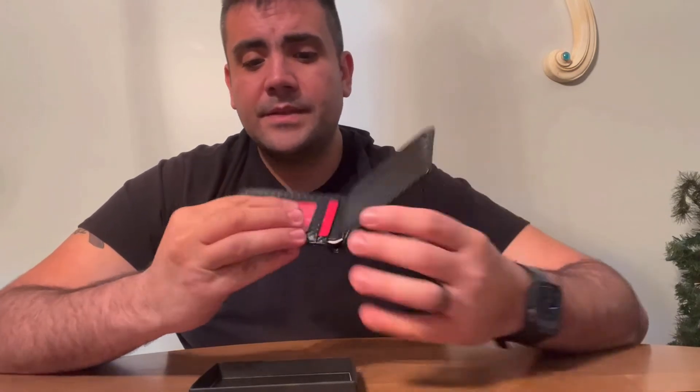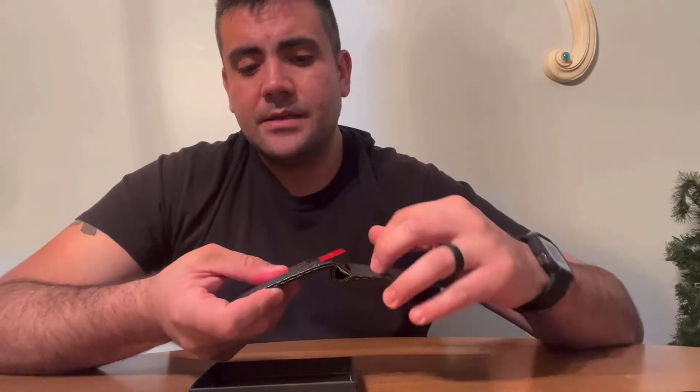It's got a nice exit to your ID, as you can see right here. And in the back, it has a quick in-and-out access slot for your business card, so anything you want to be very easily accessible is right there.